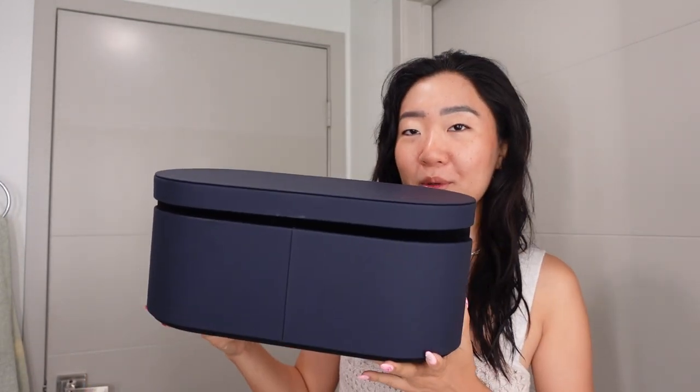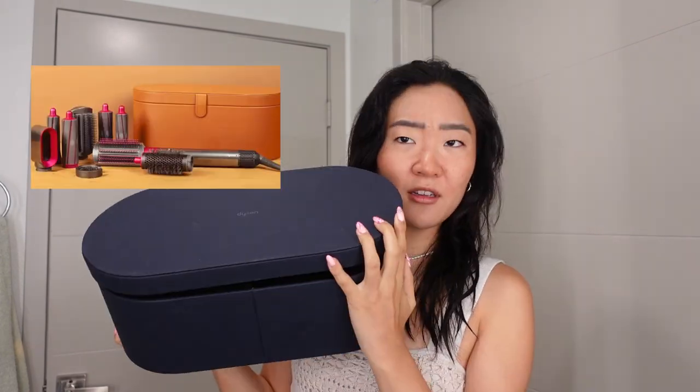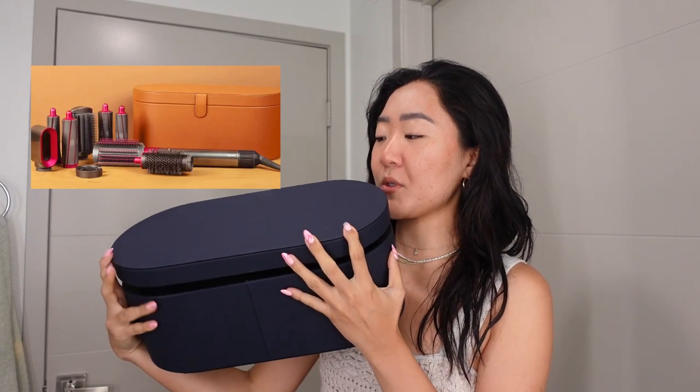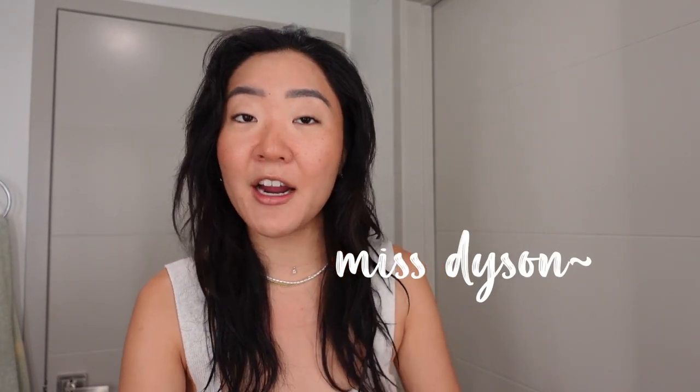Hey besties, it's your girl Jenny and today we're testing out my new Dyson Airwrap. She is so beautiful in this nice navy blue box — the last one was a tan caramel color almost. I've been using her, let's just call her Miss Dyson, for the last two weeks ever since it came out.